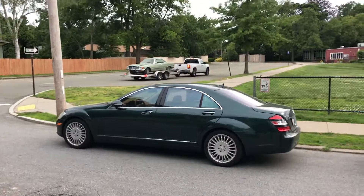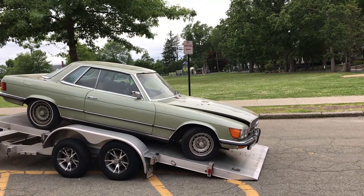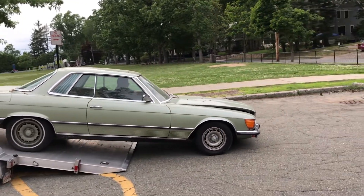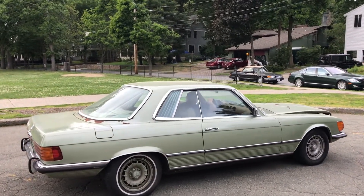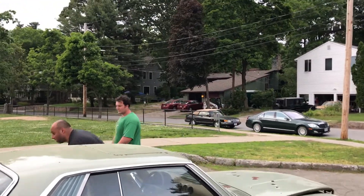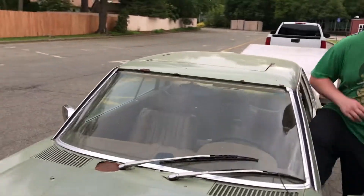There's my parts car getting delivered. We're going to drop it and drive it into the yard — got to get it over there fast.